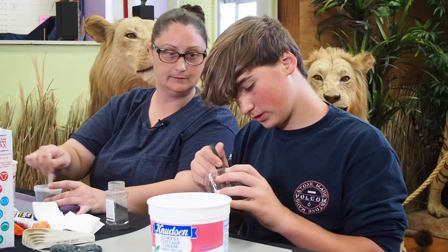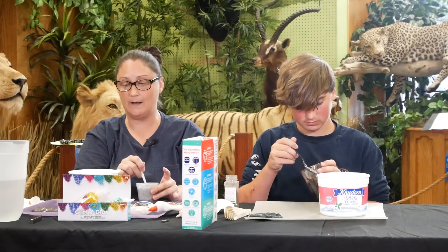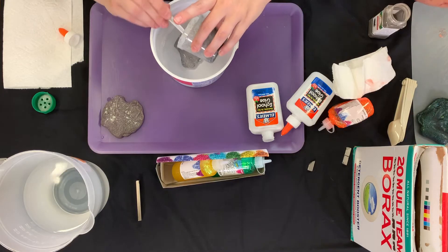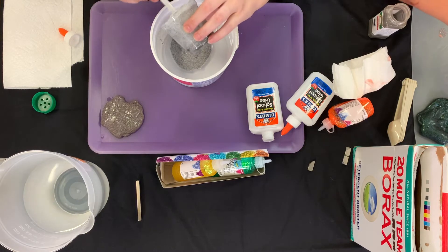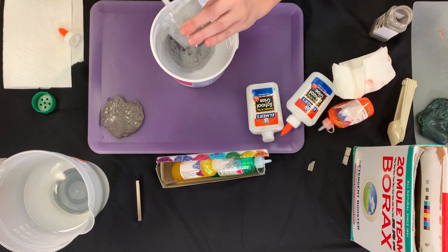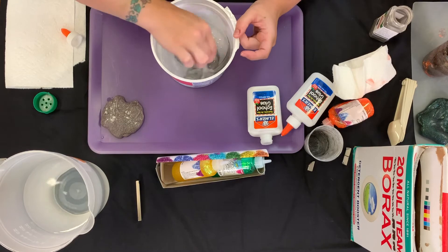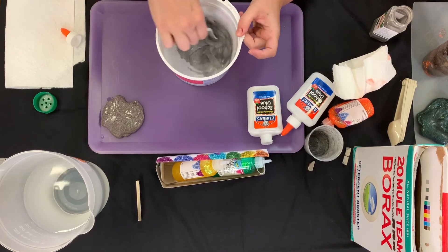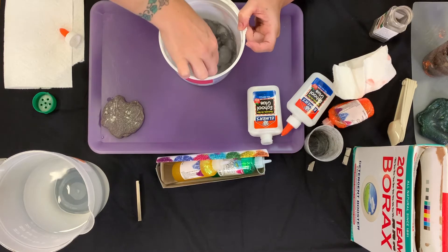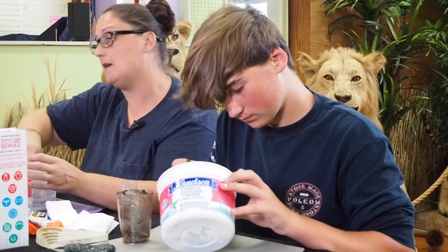How you doing, David? Is yours all mixed? All right. So our next step, we're going to pour our glue and iron mixture into our borax solution. You want to make sure that you get all the slime out so that you have a lot to play with. Now we're going to mix it into our solution. This is the part that makes it into slime — it's no longer glue, it turns into slime.